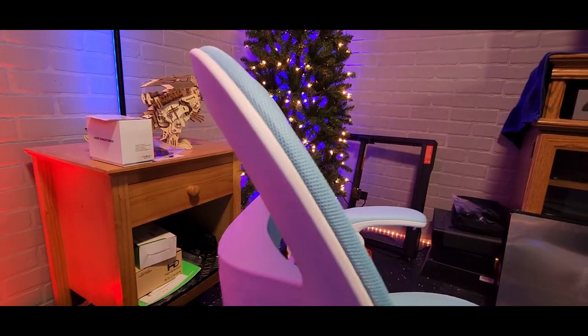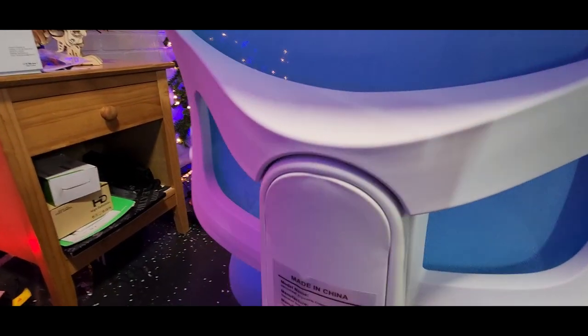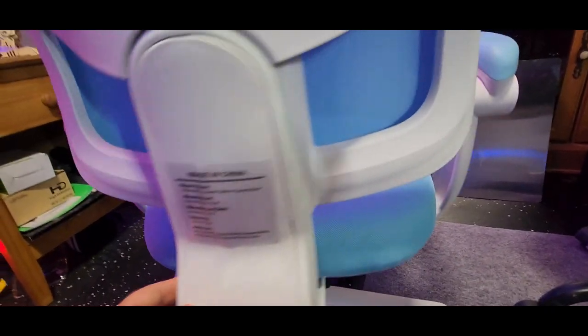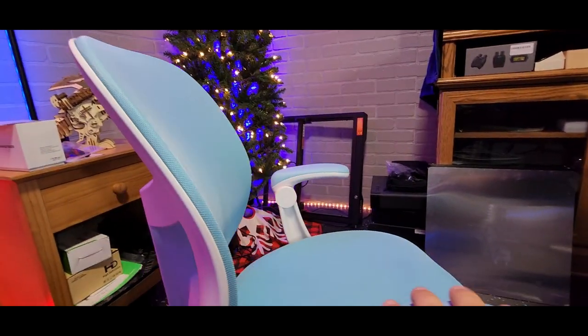Let me bring you in a little closer so you can see the mesh back here — that's going to be breathable so the back does not get too hot when sitting there doing homework or maybe even playing video games. There's a good solid backing here in hard plastic; you're not going to have to worry about it cracking or breaking, and it's going to be easy to clean if they spill something on it.